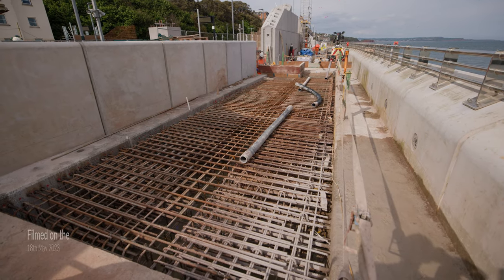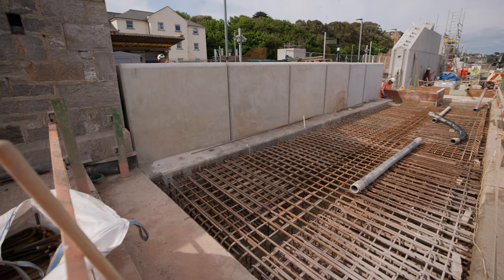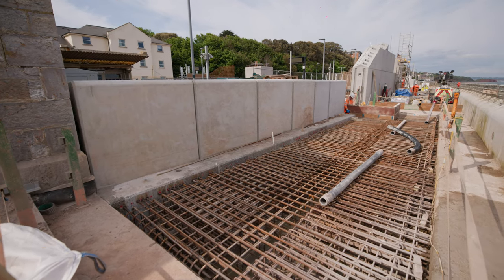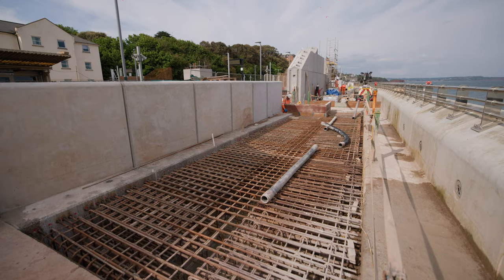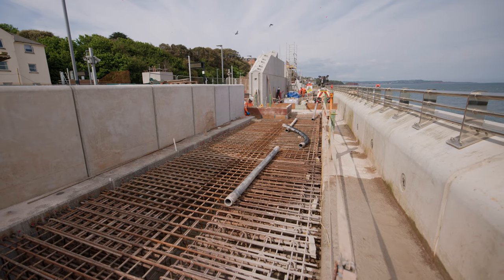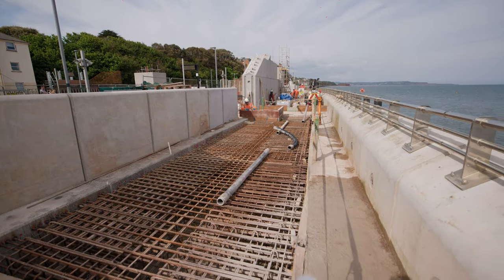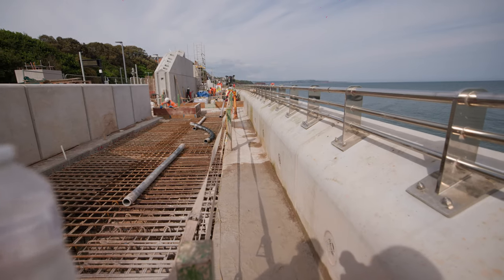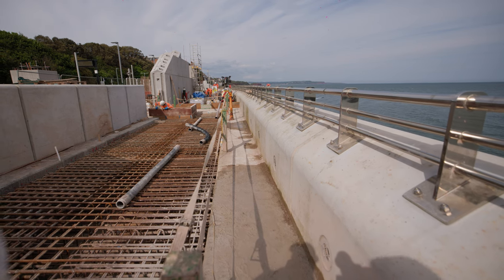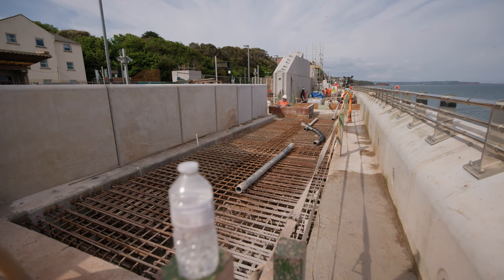We've just finished putting the steel in for the slab — this is going to be poured tomorrow. On Saturday we've got a regulating pour to go over the top, which tops it up to that red line you can see on the L units. These six L units were put in during the 27-hour blockade last weekend — that was our main focus, getting these units in and part of the shield wall to enable us to construct this slab. At the moment the heel of the recurve unit is only a metre wide, which isn't wide enough to allow disabled members of the public to use the wall. There'll be a passing bay roughly where the tower light is.